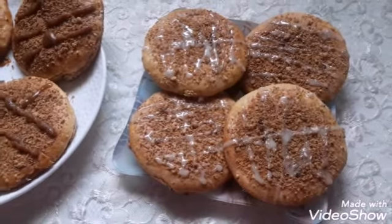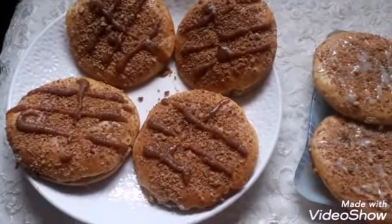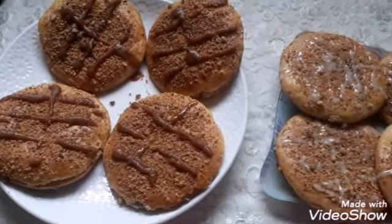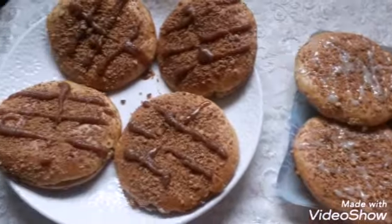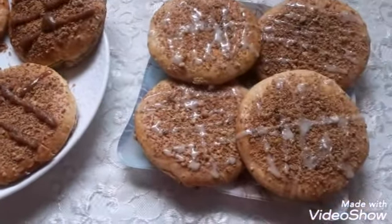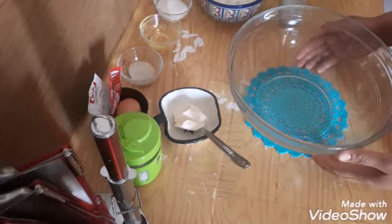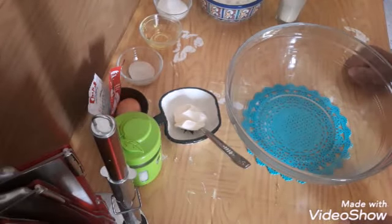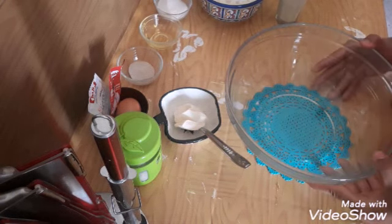Hi everybody, so today we're going to learn how to make French Parmesan bread filled with whipped cream and decorated with either white chocolate or caramel. Watch with me the ingredients. Hi everybody, so today we're going to learn how to make French Parmesan bread.